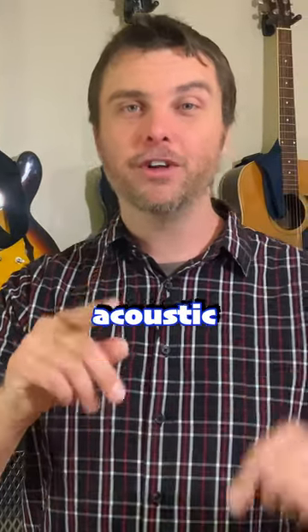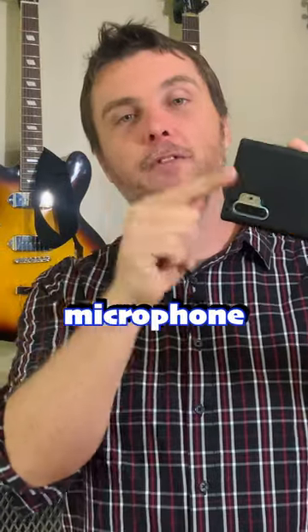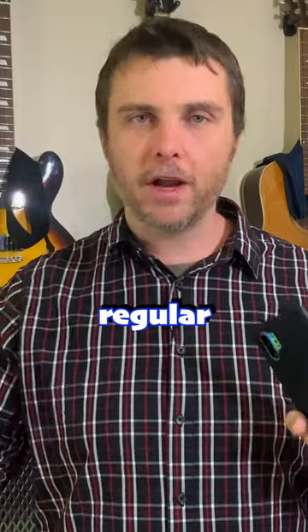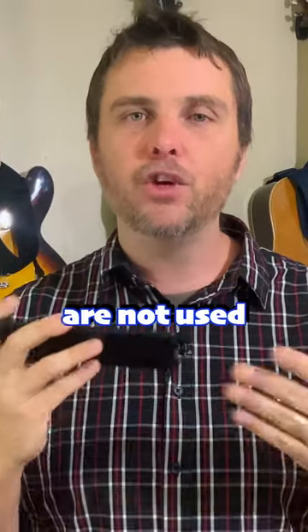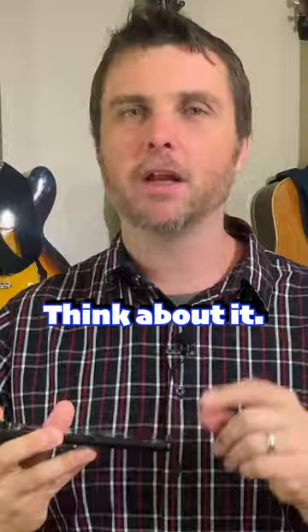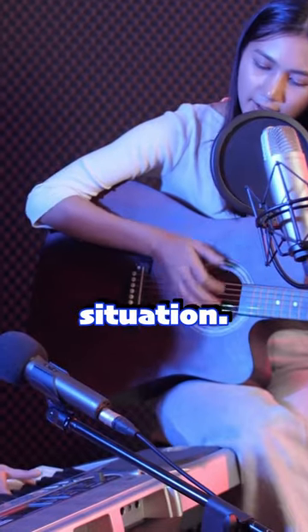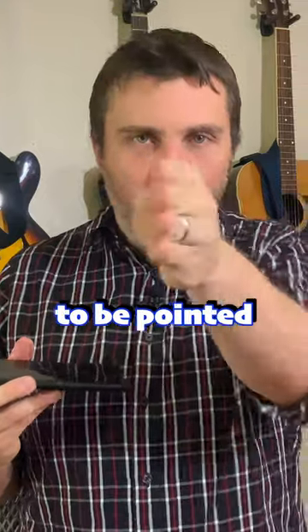Here are my tips on how to record acoustic guitar with your phone. Tip number one: understand that the microphone on your phone is designed differently from a regular microphone. These things are not used the way that a regular microphone is used. A regular microphone is designed for a recording situation — it's designed to be pointed at something.